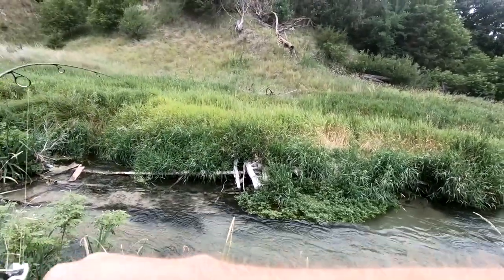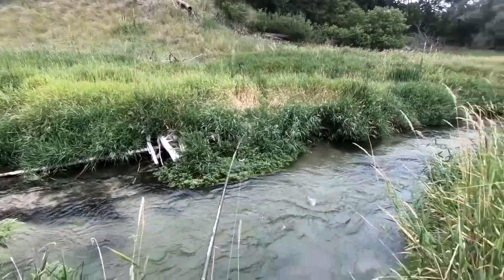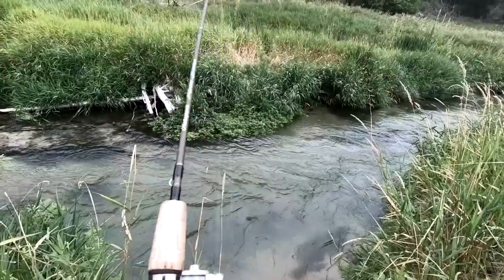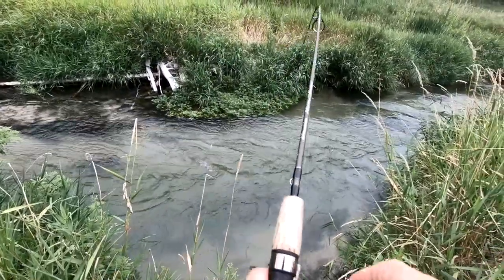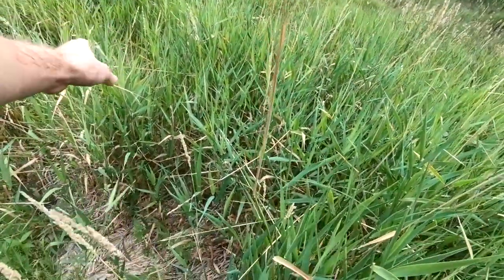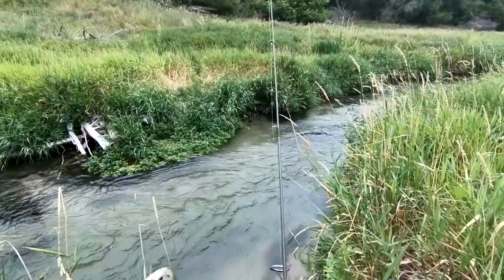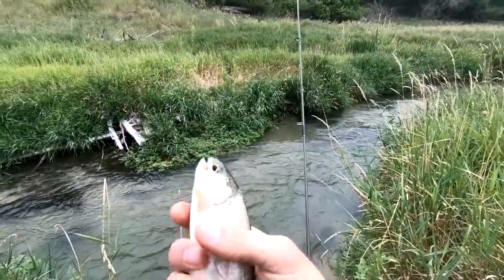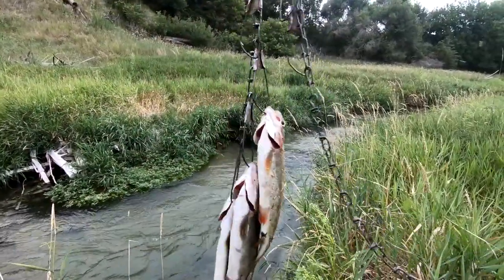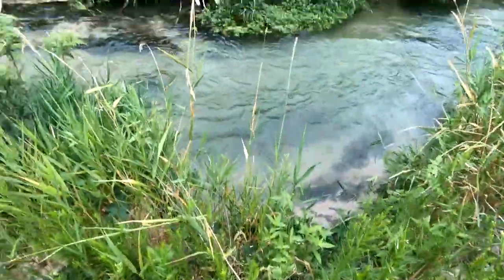Oh, I think I might — yeah, I already got one! Yeah, that was easy. That's a good one too. Oh, there's another keeper — another nice rainbow! That's a good little mess of trout. Catch one more, call it a morning probably.